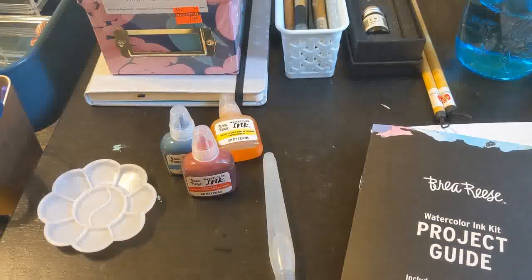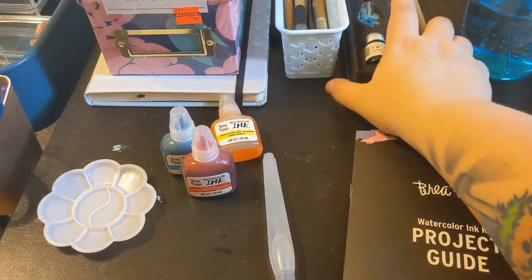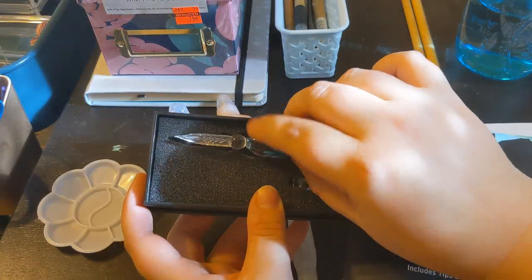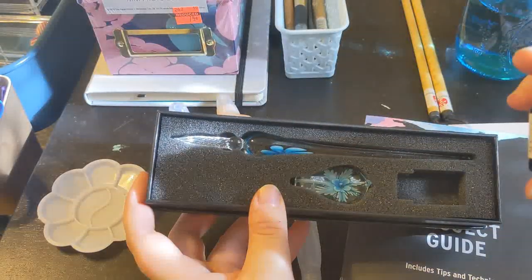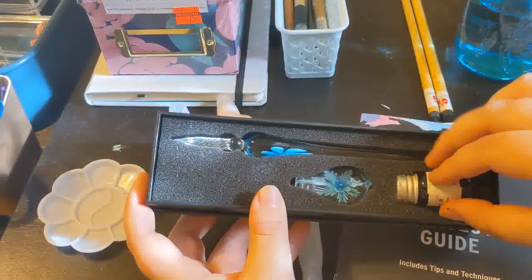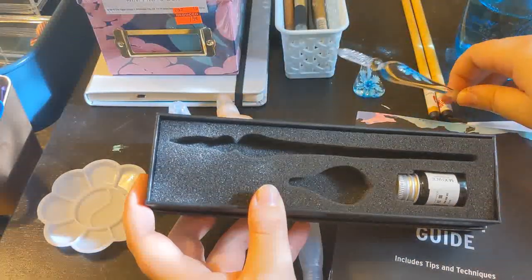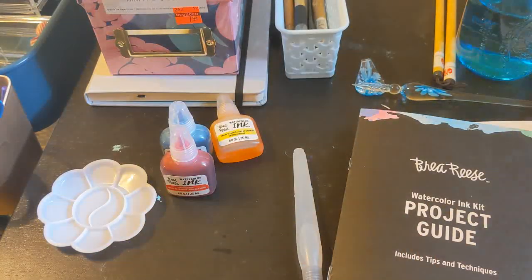The last thing I pulled is this glass dip pen — it was a birthday gift to me and I actually haven't gotten a chance to use it yet, so I'm really excited to try it. It came with its own ink, which I think is green, but it's not watercolor ink, so we're not going to use that today. We're actually just going to use the glass pen, the dip pen, and the watercolor inks.